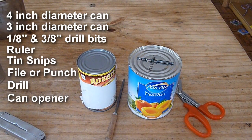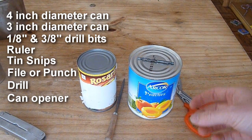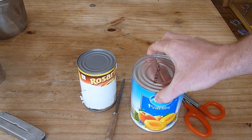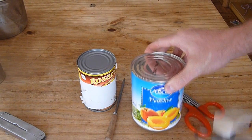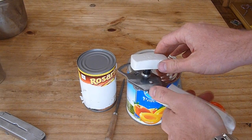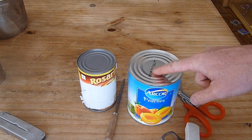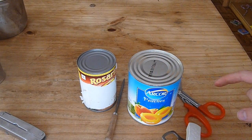Oh, and one more thing — you're going to need a can opener. Let's start with the larger can. Your first step is going to be using your can opener to take off the lid. You want the rim attached to the lid, so you're going to need to take your can opener and cut from the side, and that's going to leave your top rim intact. You're going to need that because you're going to be placing and attaching the smaller can to this larger can.